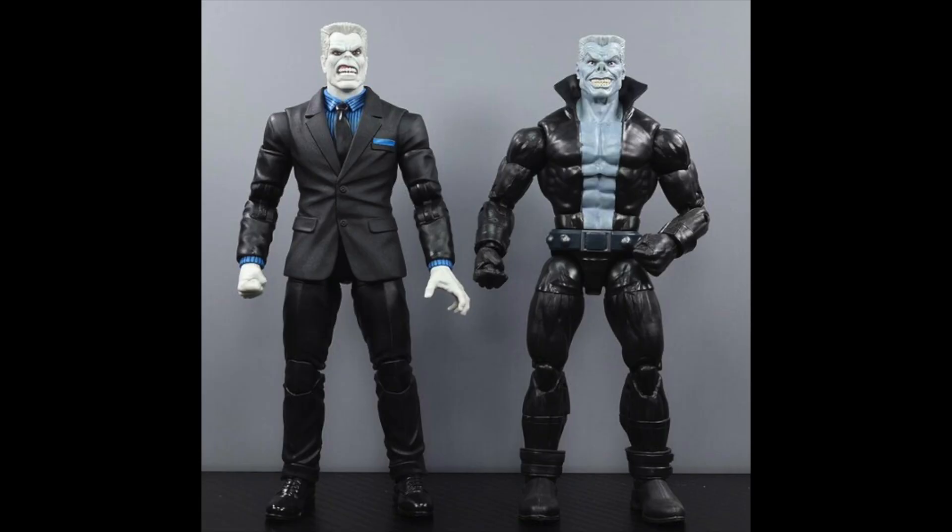Also if you wanted to know what this Tombstone looks like compared to the previous Marvel Legends release, here he is. Unfortunately I do not have a physical figure for that Tombstone, but I do have this picture here provided by the MCU Collector. So shout outs to him for providing the pic.